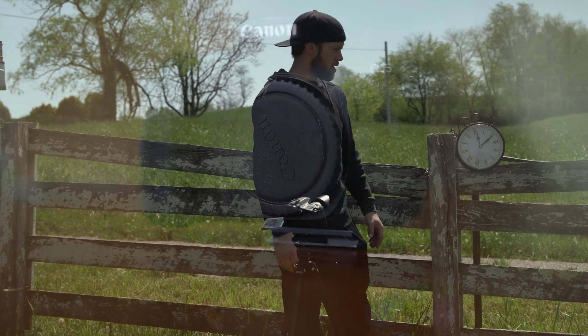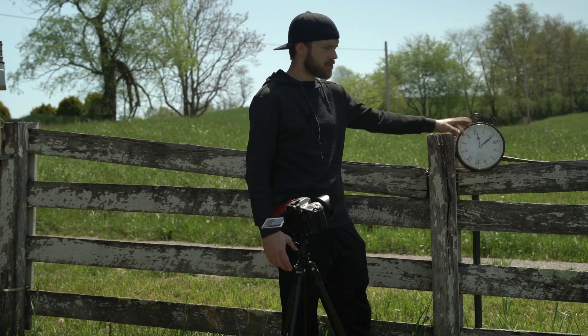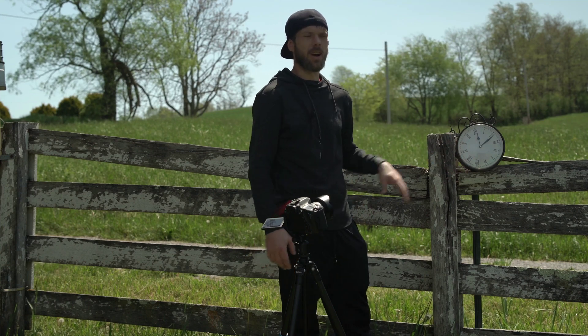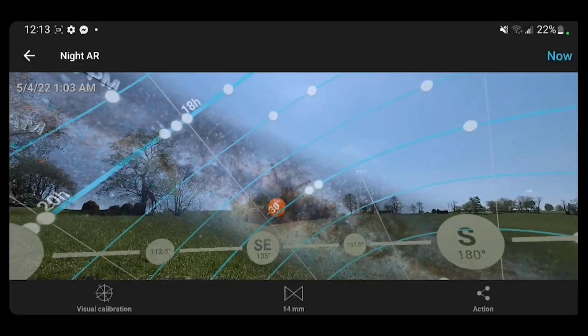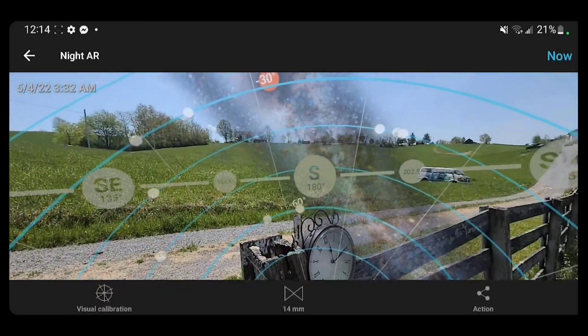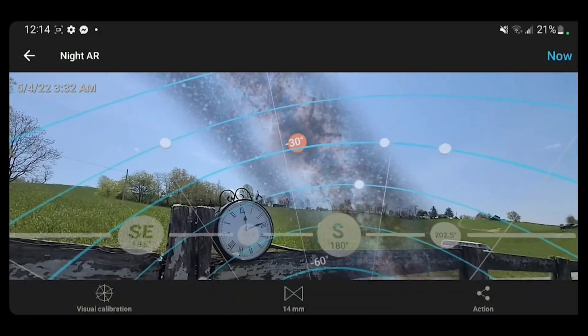I'm using the Canon 80D, a decent camera for a beginner — I use it all the time. I figured it would be pretty fun to set this clock here and watch the time go by and watch the Milky Way rise above the clock. So we're going to check where the Milky Way is going to rise and see when the core will be right above our clock here.